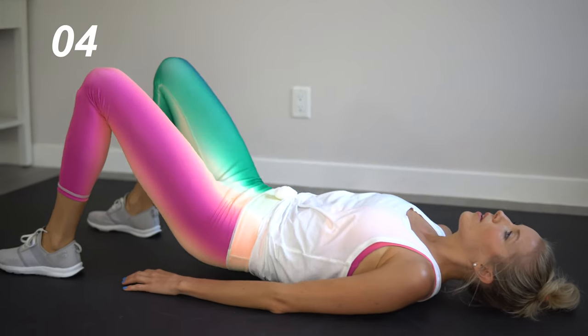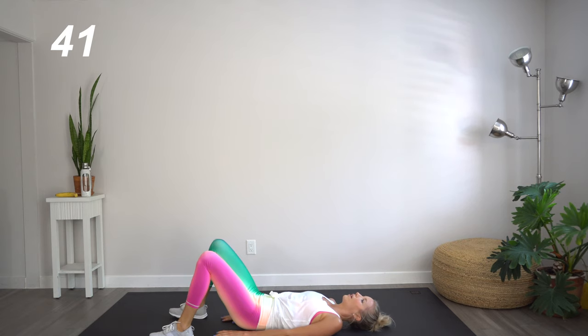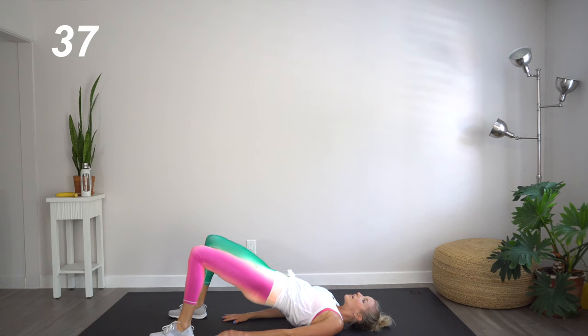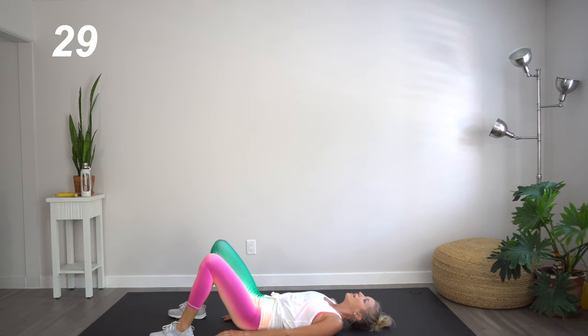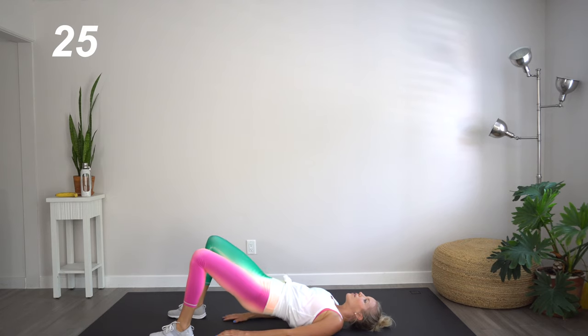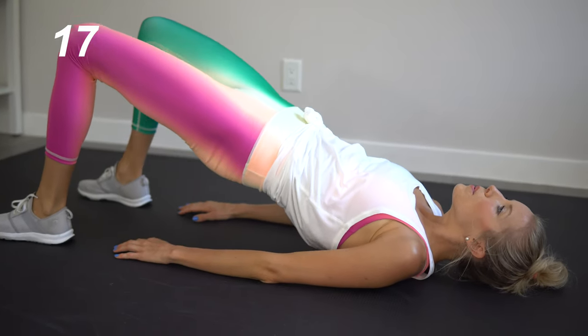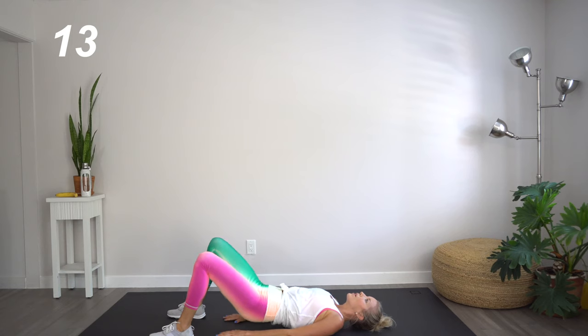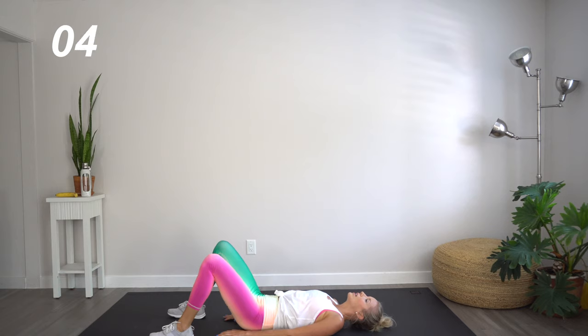Great job. Our next move, remaining on the floor for one last time — glute bridges. Knees are bent. Here we go. Just being super intentional with each and every move, really focusing on which body part you're working. Where the mind goes, the energy flows. Great job.